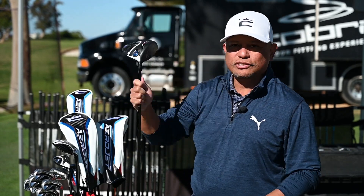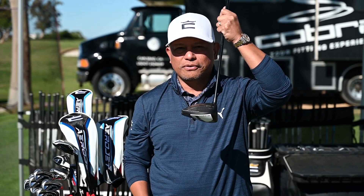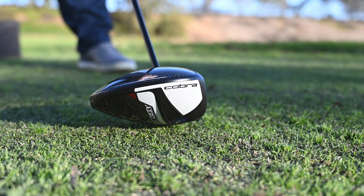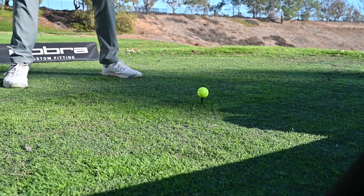The first one is the AeroJet driver. The big technology here, very visible, is going to be advanced aero. A lot more aerodynamic package is going to allow you to swing this golf club a lot easier and a lot faster around your body.